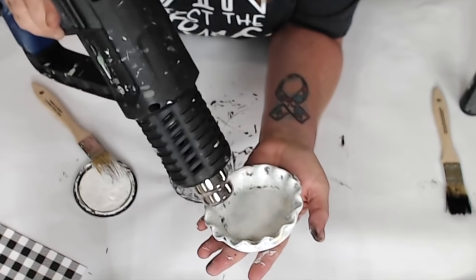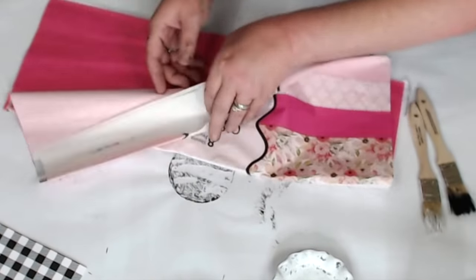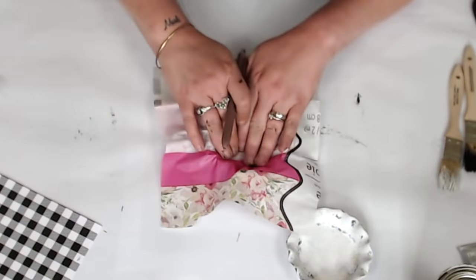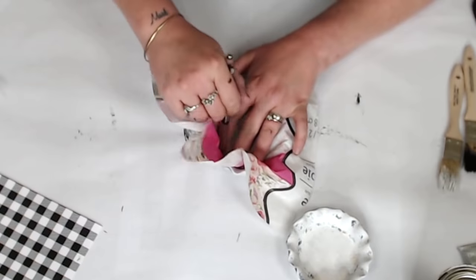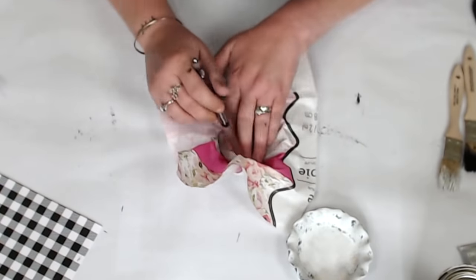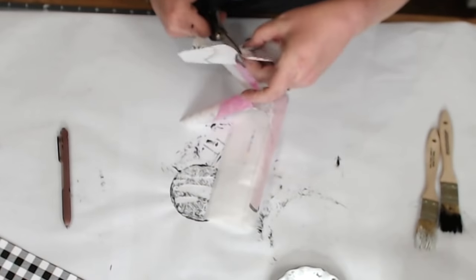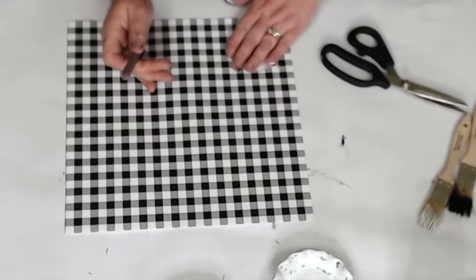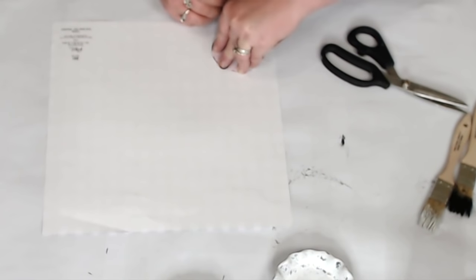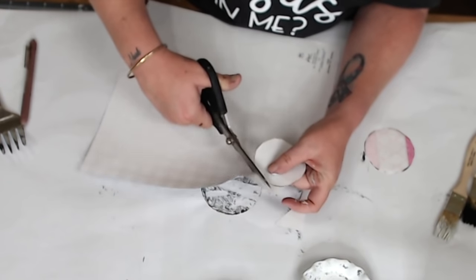Once your first coat is dry, we're going to trace the inside of the tart dishes using tissue paper and a pen. The tissue paper is flexible enough to get inside the opening. Cut it out, use it as a stencil, and lay it over your scrapbook paper to trace. I'm using mini buffalo check because the smaller pattern fits better in the smaller area — I'm making these for my bathroom with a black and white theme. Once traced, cut out your circles and do a second one.